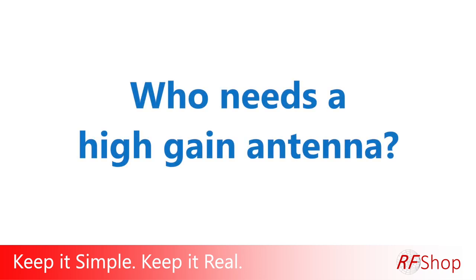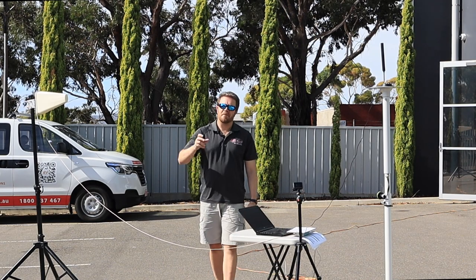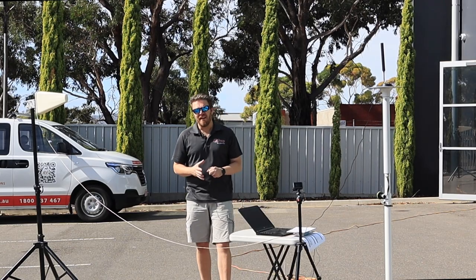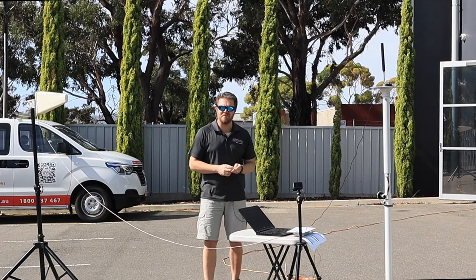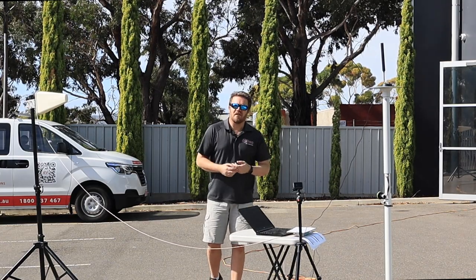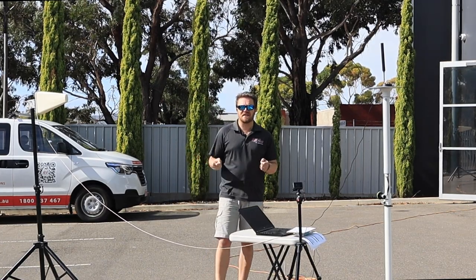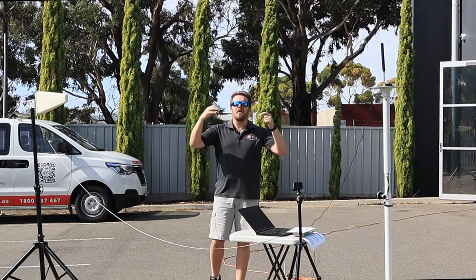Who needs a high-gain antenna? Keep it simple, keep it real. This could be a rhetorical or hypothetical question, but it's actually quite an important one — and it's not just about Helium. This question relates to any type of application, because you always see this debate online about low gain versus high gain. This morning I actually got a question: someone said 'your 3dBi antenna is more expensive than a 6dBi — why?' Gain doesn't necessarily mean better.